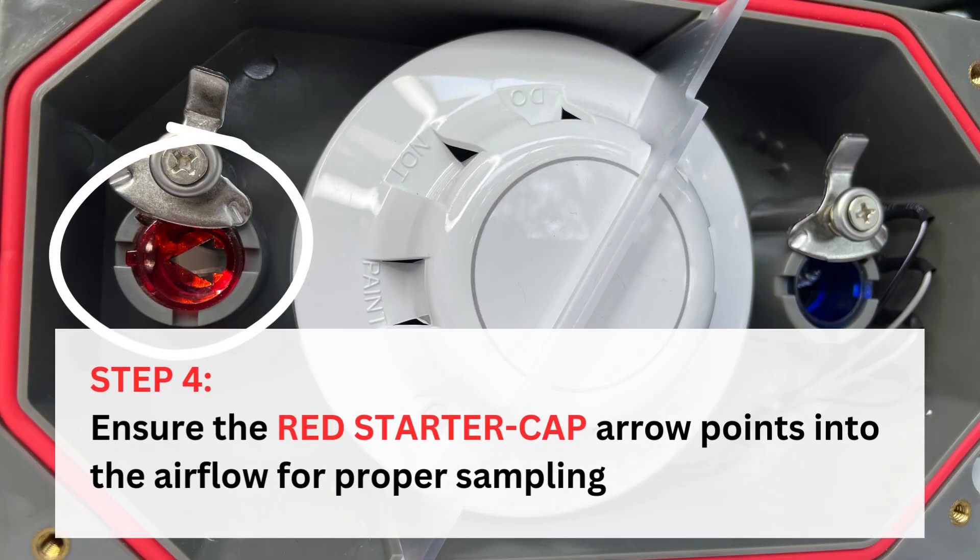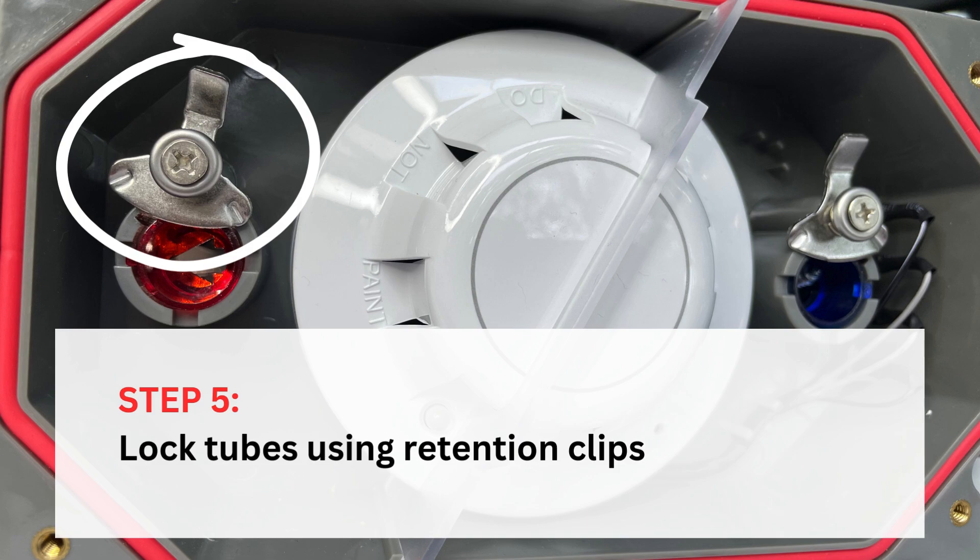Step four: ensure the red starter cap arrow points into the airflow for proper sampling. Step five: lock tubes using retention clips.